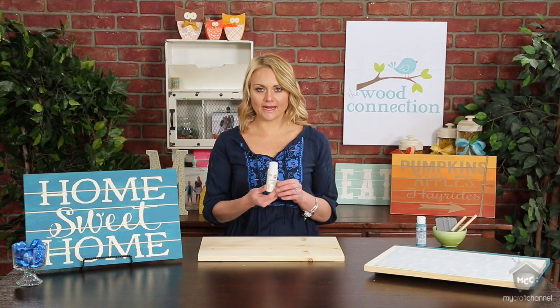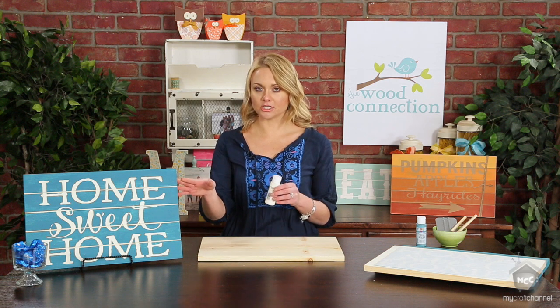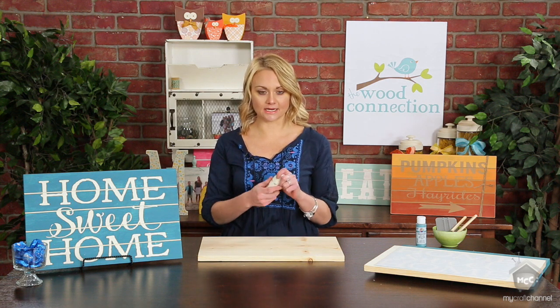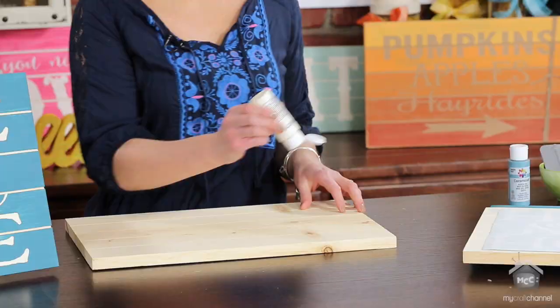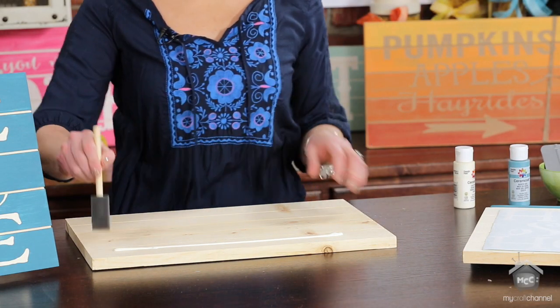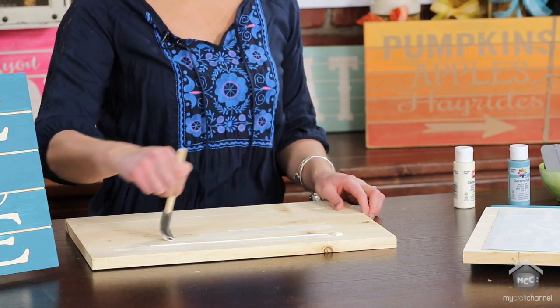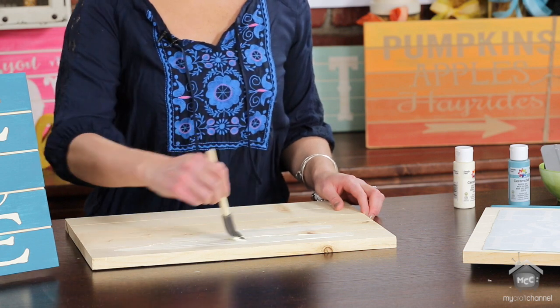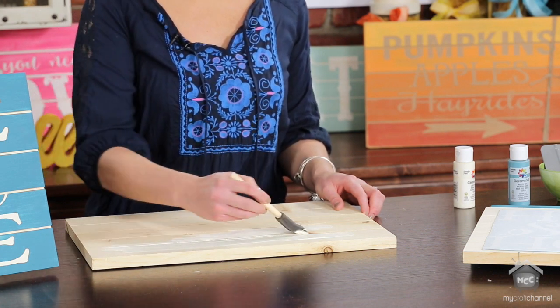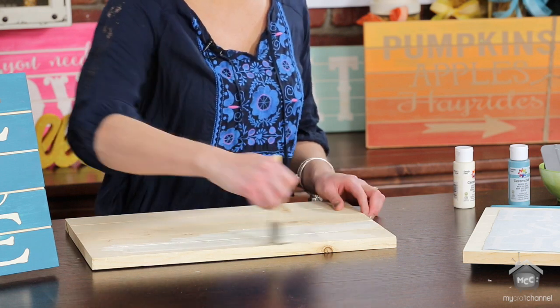I'm going to use this color called Light Ivory. You want to start with a color that you want your lettering to be. For this project, the first color I'm going to do is Light Ivory because that's what my letters are. You're just going to do one good coat — you don't need to do two. It's okay if it's not perfect and you can still see some of the wood showing through, because we're going to paint over that. Just give one good coat of paint over your whole board.